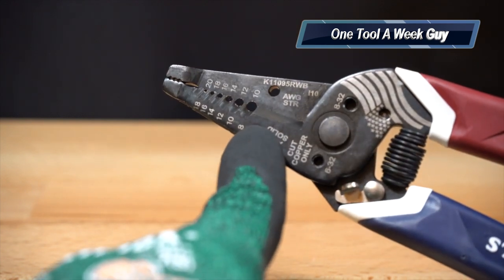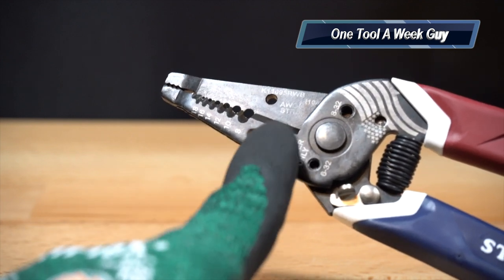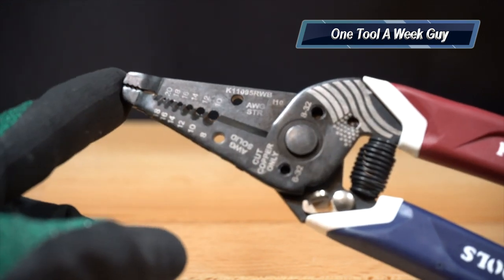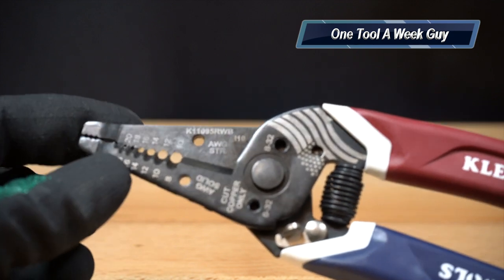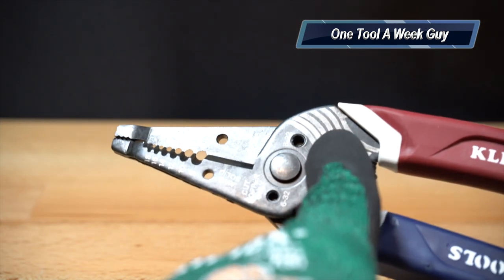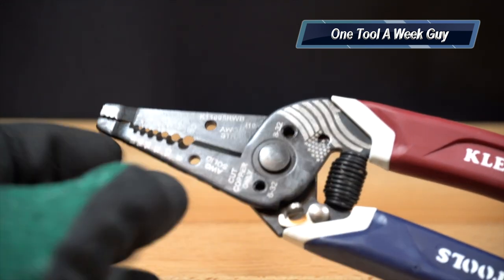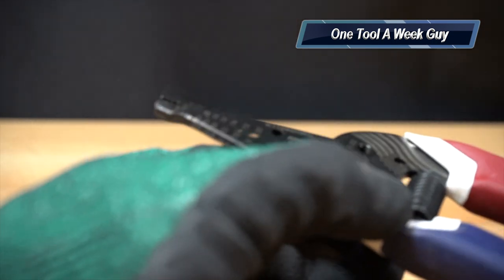On the top left corner you'll see 8 through 18, which is the American Wire Gauge solid — so it can strip solid copper wires in that range. On the right side you'll see 10 through 20, which is your American Wire Gauge stranded. At the bottom left and bottom right you'll see two holes marked 6-32 and 8-32 — those are for cutting and trimming bolts so you get clean threads for your electrical boxes.